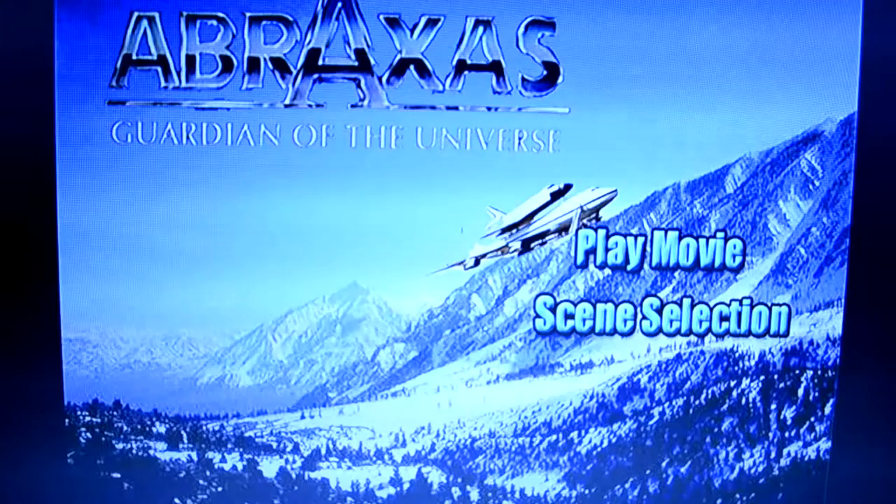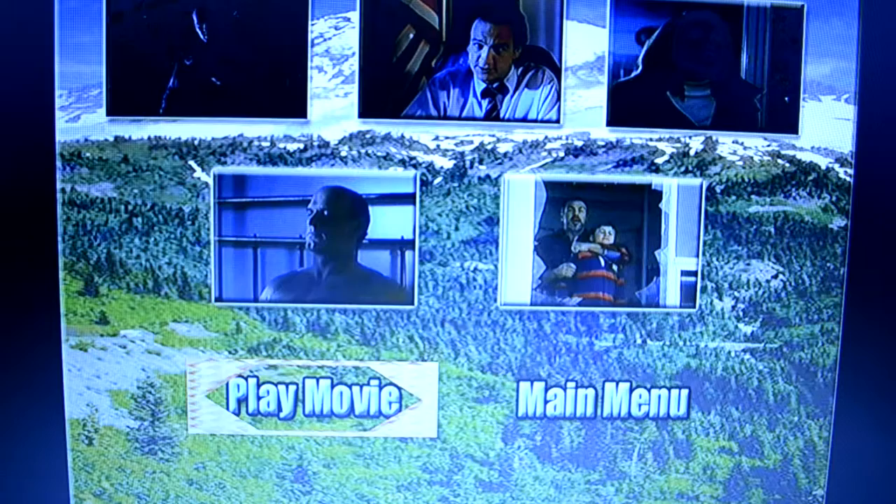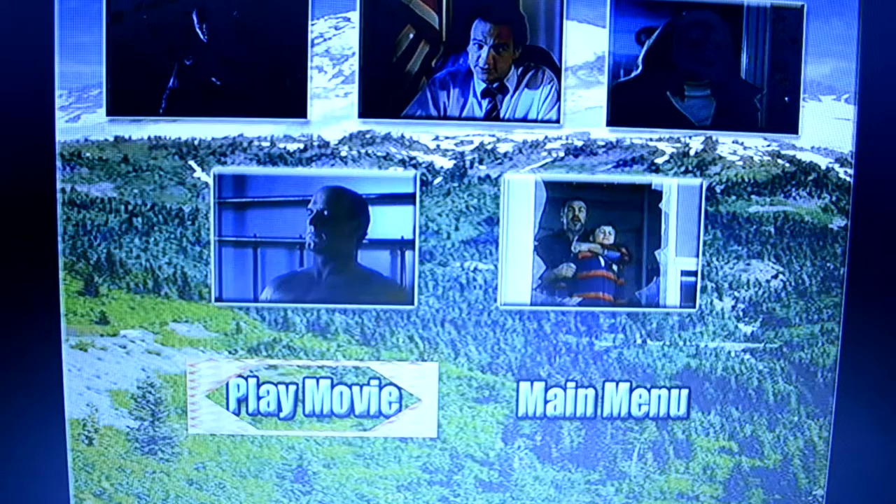Not only that, but when you go to the scene selection there's only five. Five! And this is the good DVD — the version with the nice cover. This is the menu for the other one. Wait a minute — how come in your menu you have the normal picture, but on the cover you put this shitty piece of shit? Jesus Christ. Here's Abraxas, Guardian of the Universe.